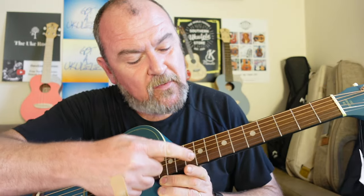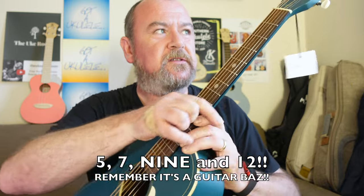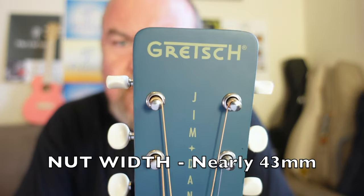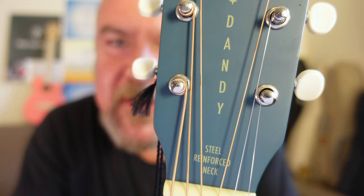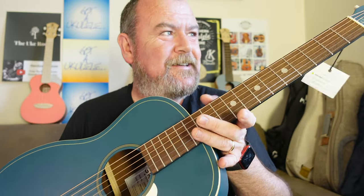The fretboard has no sharp edges, flat edge, bound in black. Big oversized position dots at 5, 7, 10, and 12, and white dots on the side. Bone nut. Really simple, old-timey looking headstock — Gretsch Jim Dandy. It has a steel-reinforced neck, meaning there is a truss rod, which you can adjust. It comes with a set of D'Addario strings — 12s. It's not heavy — 1.61 kilograms. Made in Indonesia.